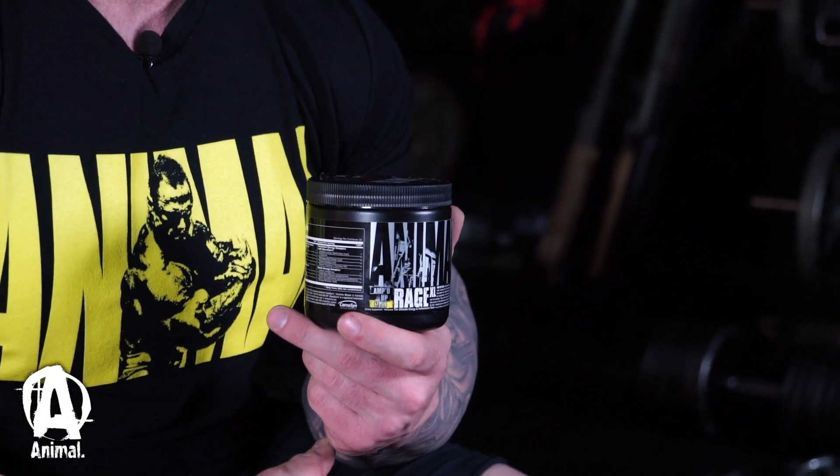Animal Rage XL is our longtime pre-workout. It's a revamped version of the original Animal Rage. Comes in three flavors: mango, grape, and lemon.